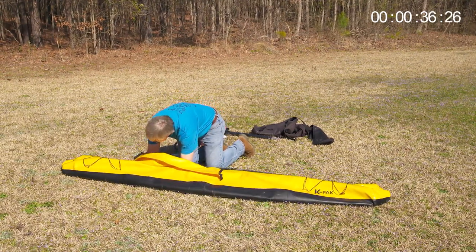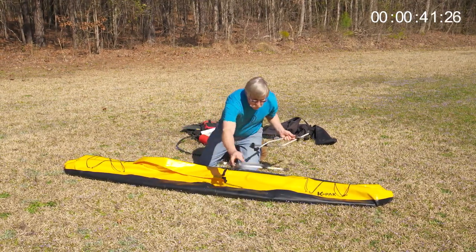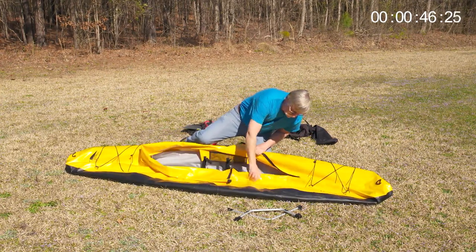Assembly time is short, just four to five minutes, because the internal aluminum frame is already inside your boat. Lightweight, combined with quick and easy assembly, equates to portability.